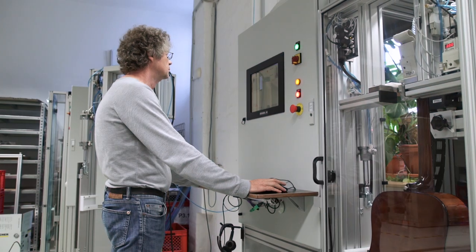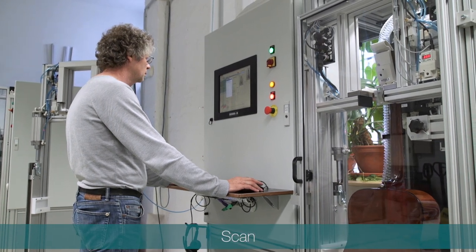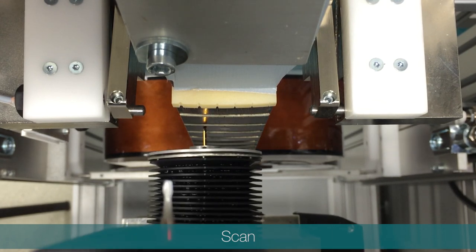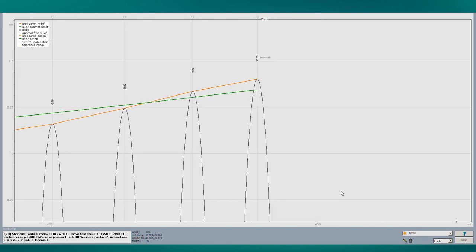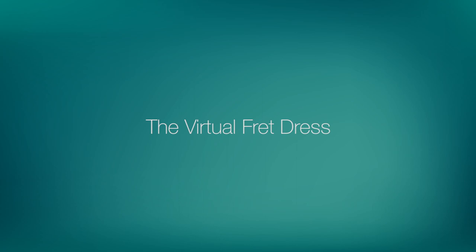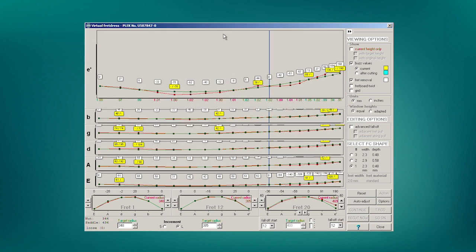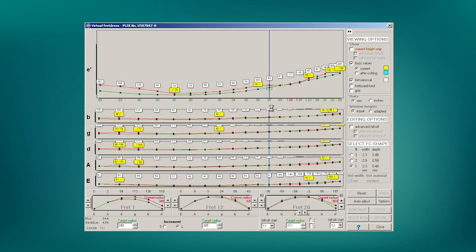Once the instrument is securely fixed, the Plec Pro starts to scan the fingerboard and frets. This produces a mass of detailed information about the instrument nut, target string action, fingerboard and frets, which can then be viewed as an interactive graphical representation on the screen. The virtual fret dress is one of the key elements of the Plec software. Using the results of the scan, it lets you simulate the effects of any fret dress you intend to undertake, meaning you can know beforehand what the best possible settings for that instrument will be.